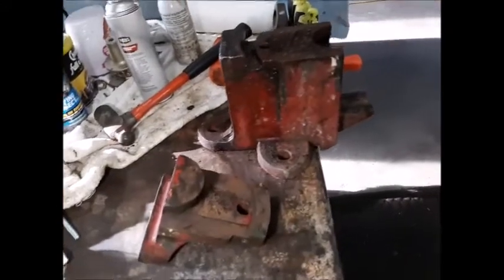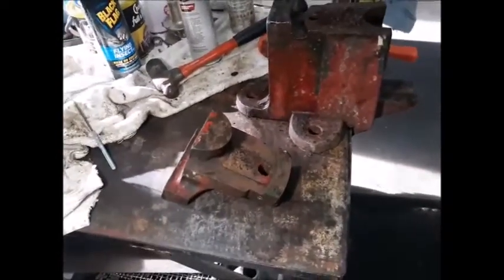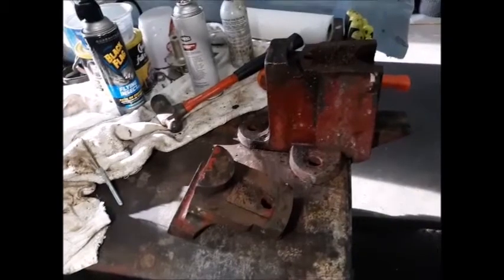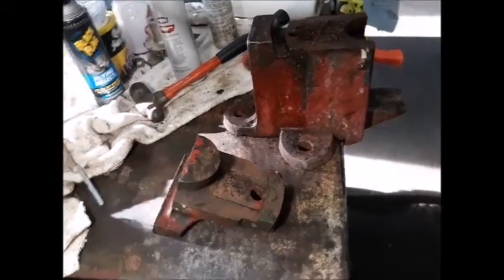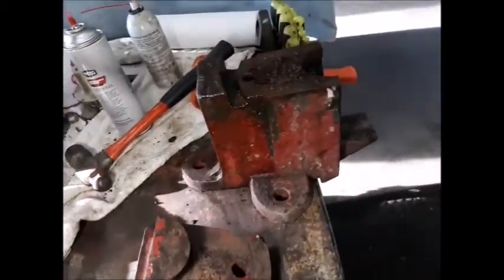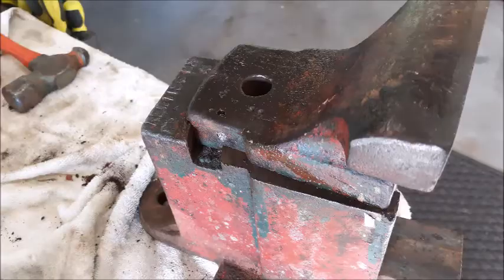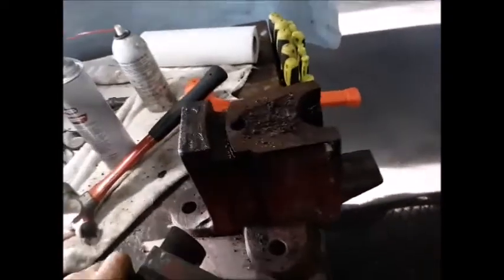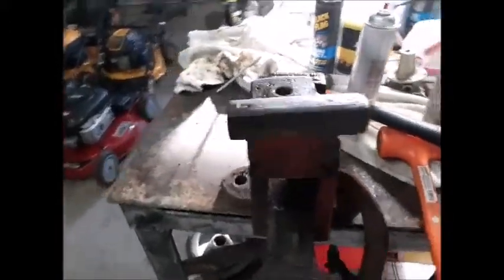Here I am getting ahead of myself on this — I was wanting to really take some time to video this project because this one's worthy of it. This is an Apprentice vice like I already stated. I called Dale Pratt and he helped me out tremendously. I didn't know that this was a swivel jaw vice, and it is. This piece swivels so that you can put tapered stock in your vice and be able to grip it.